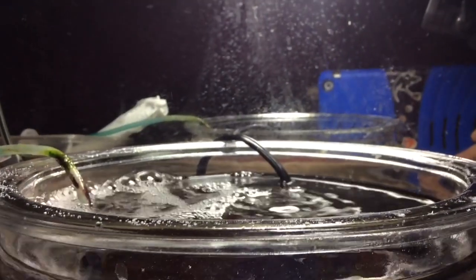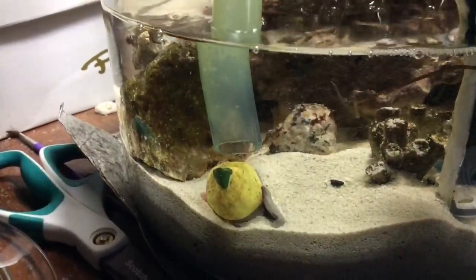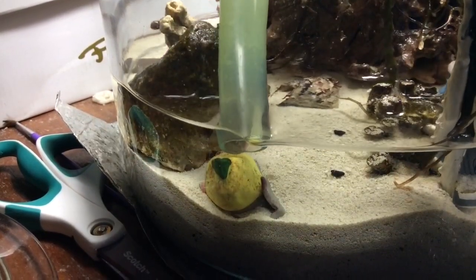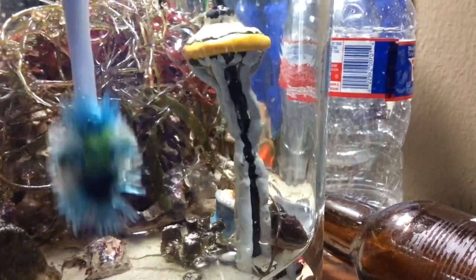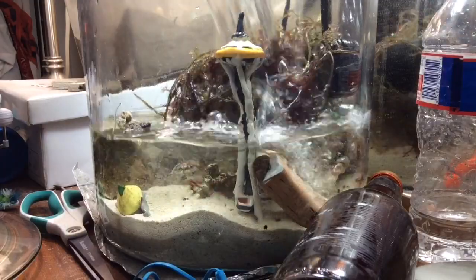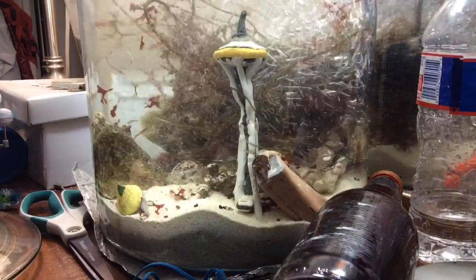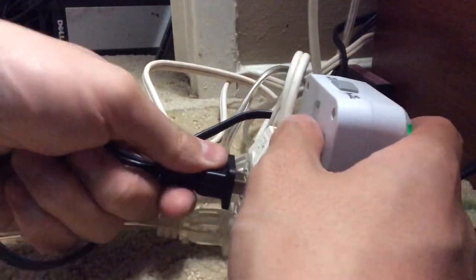About every two weeks, change out the water in the jar by sticking the siphon in and unplugging the aerator and the powerhead. Start the siphoning process, removing 90% of the water in the jar. With an old toothbrush, scrub any film algae that manages to grow on the glass and replace it with newly mixed saltwater. Then plug everything back in.